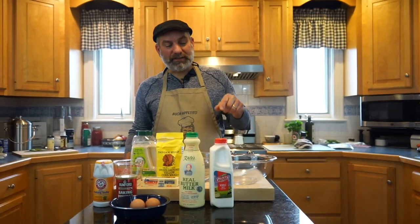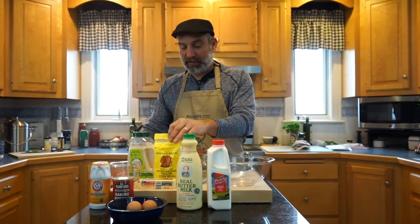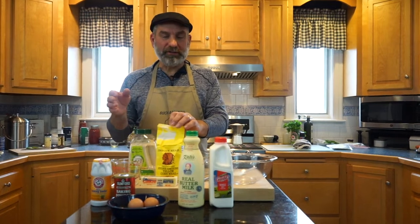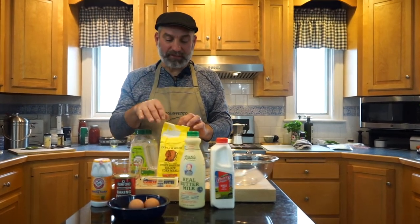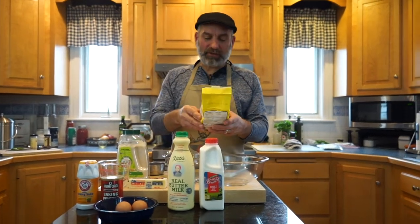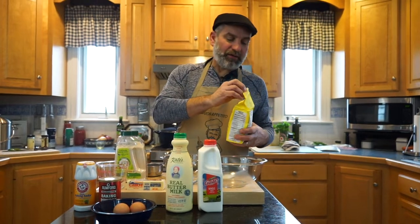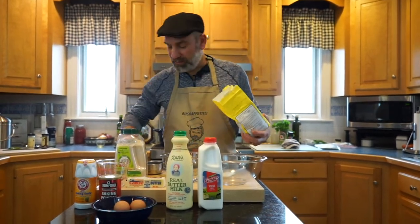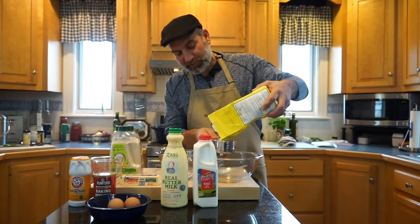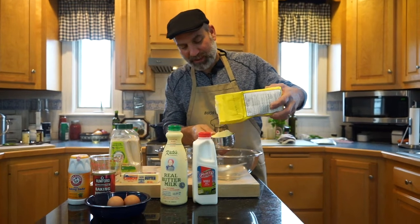Now we're going to make our cornbread. This is going to be made in a cast iron skillet, and it has no flour. So if you have a gluten allergy or intolerance, you can have this recipe because it's made only with corn flour. This is a stone ground yellow cornmeal that we're going to use. We'll do two cups of the cornmeal. When you're baking, you're supposed to be a little more precise with your measurements, so I will try.